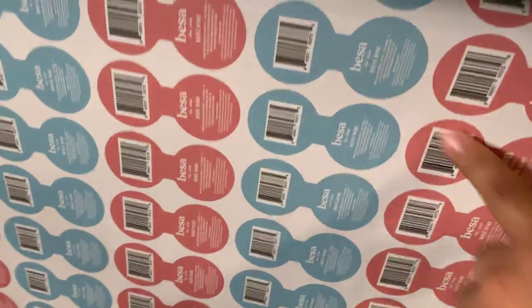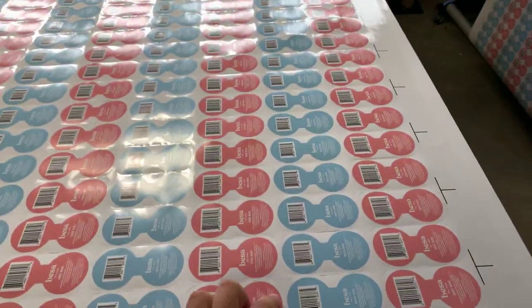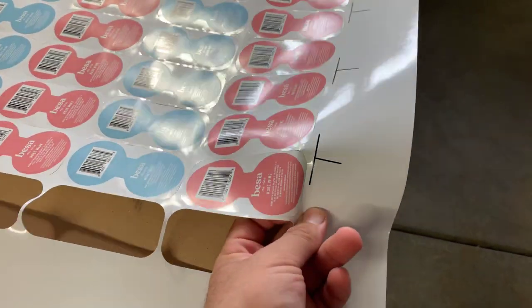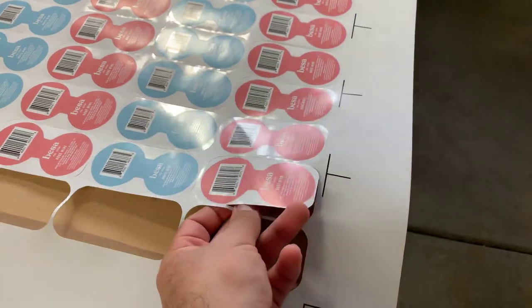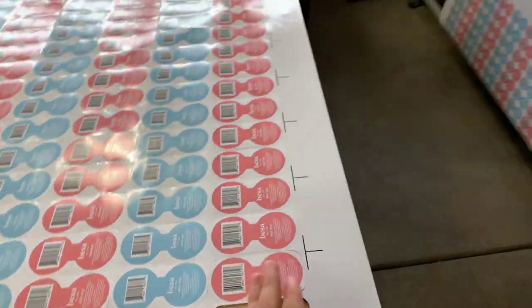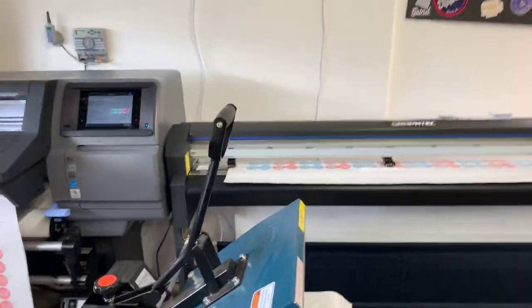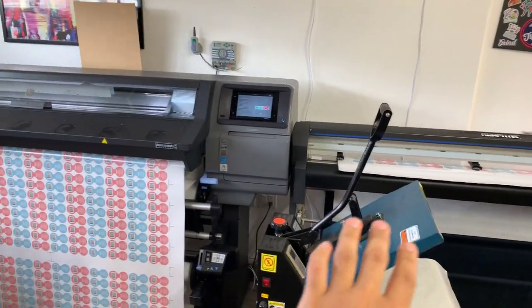These are the finished product after they've been cut. What I do is kiss cut them, and then they are popped out and I can send them to the customer just like that. This is the machine — we ended up being able to put them side by side, which is perfect.